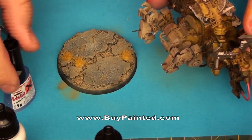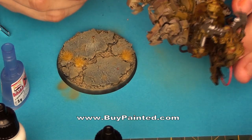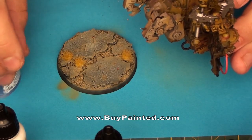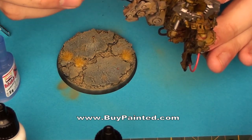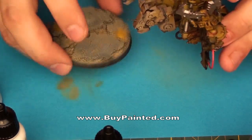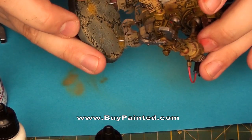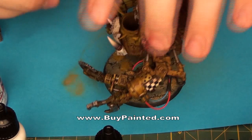Every base is created to bear a model on it. The building process of this Ork Dreadnought will be shown in another video, but here I'd like to show one important thing. Notice that you should always pin the model. The model will be better connected with the base if you use pins, but there is another advantage — during assembly, pins protect the model against sliding out of the place you wanted to mount it. Using pins, you will not smash the base with glue.